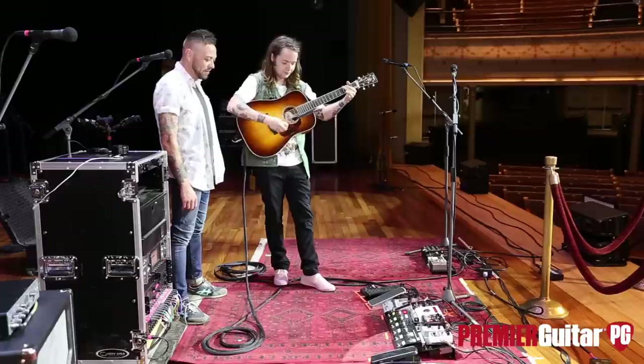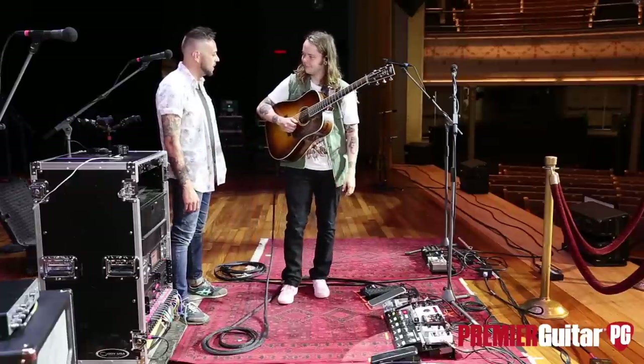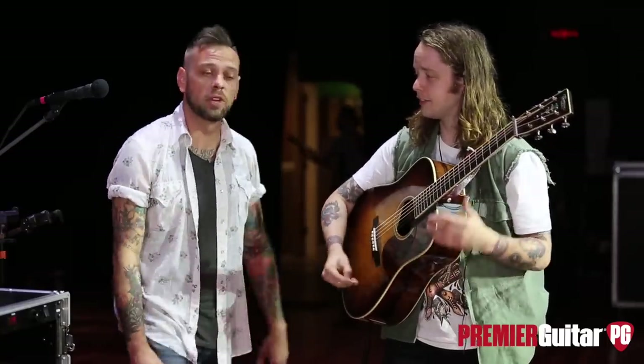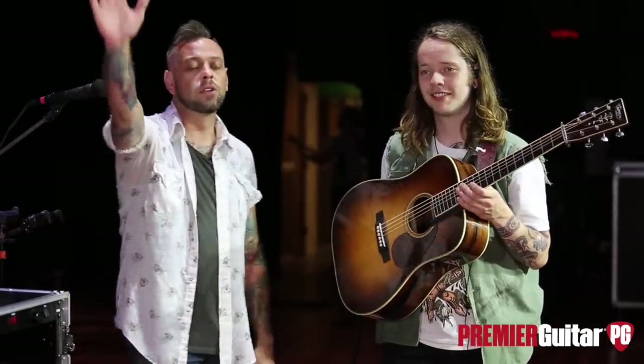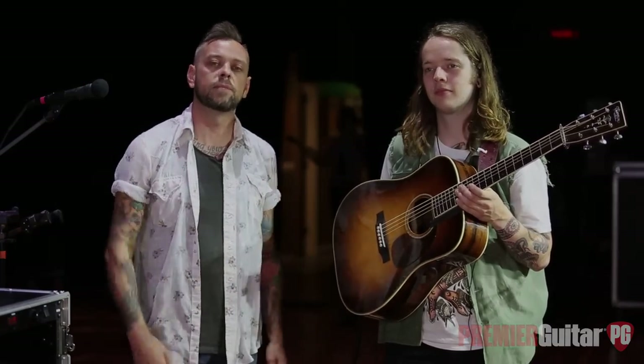Billy, I can't tell you how much I appreciate you taking the time to run us through your live setup, man. Thank you so much — pleasure to meet you. Great to meet you too. Super looking forward to the show tonight. Thanks so much for watching, guys. Stay tuned for other rig rundowns, riff rundowns, lessons, and all that fun stuff. See you soon.